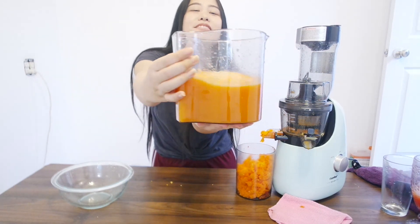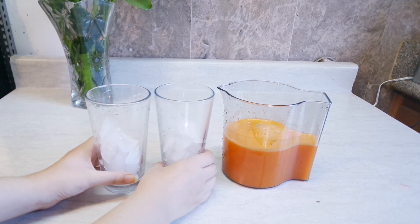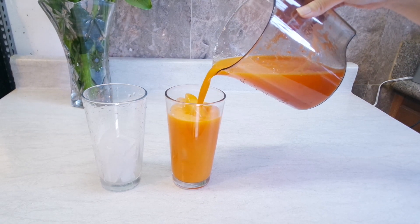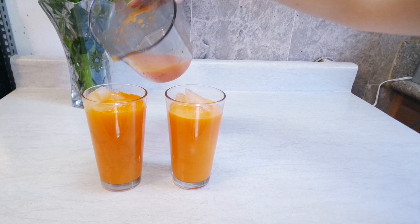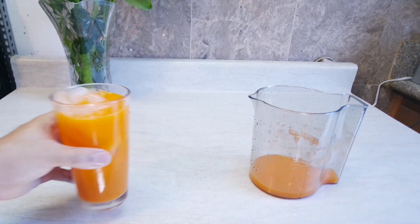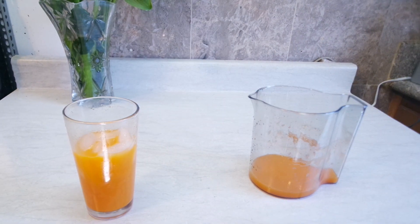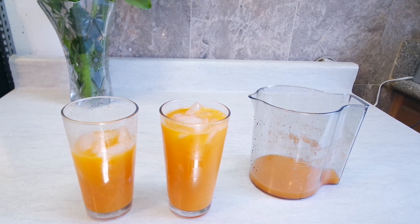It shows how much juice it made — that's a lot. It's kind of sad how much was wasted though. Trying to make some carrot cake with the excess. Nice and smooth. I taste the ginger — I feel like I don't taste the carrots much. It tastes pretty good though. Such a pretty orange color. Like how smooth everything was — there's no pulp in it. It does a good job separating.